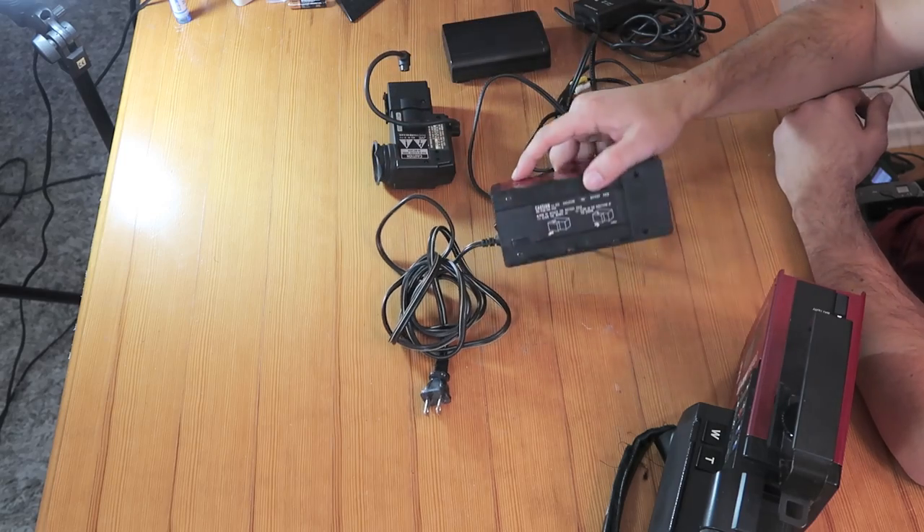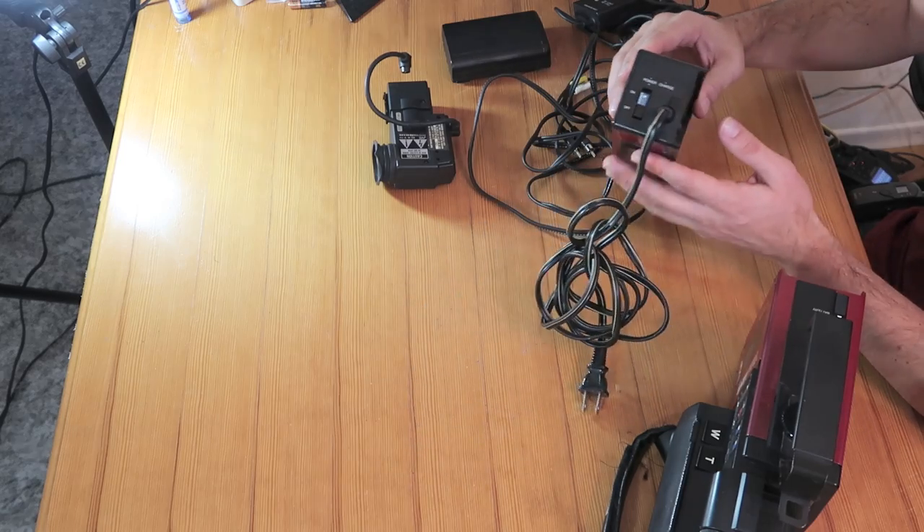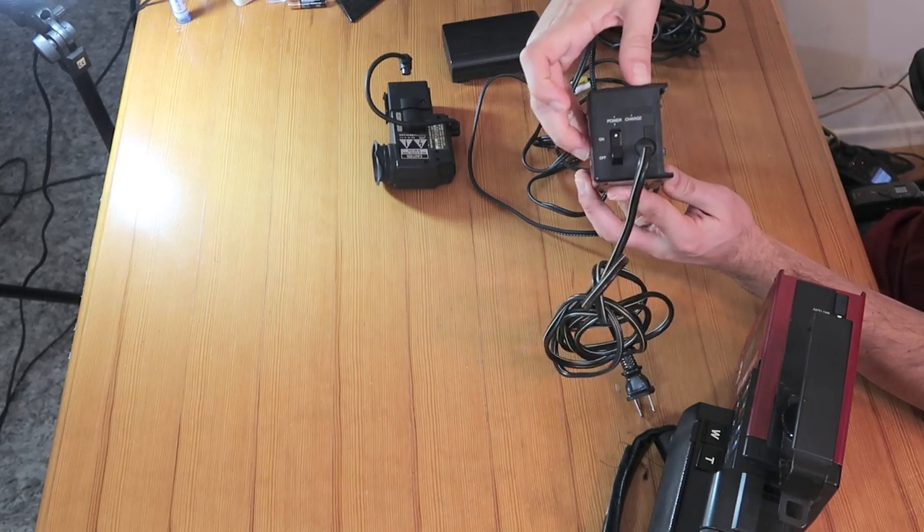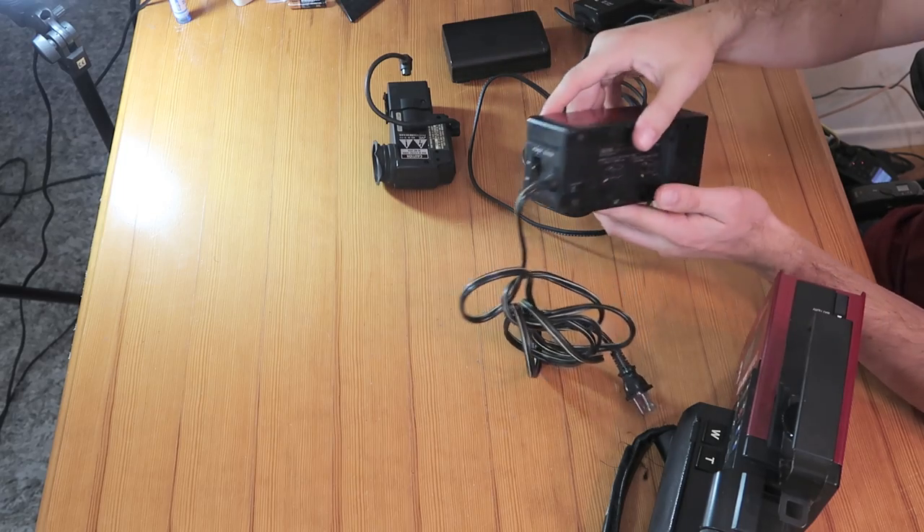Another thing here is the battery charger. What's interesting is you plug it in, put the battery in, and then you have a switch that you flip on and then it will begin charging.